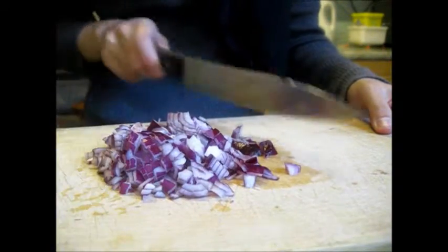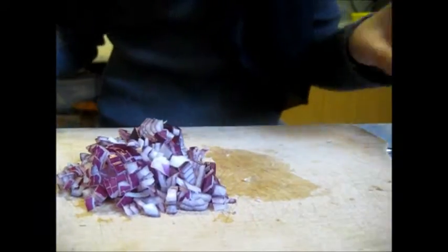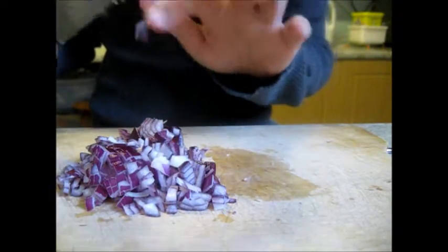These onions are just going to be left to the side. We're going to be adding that to the filling later on after we've cooked the filling.